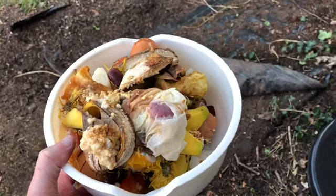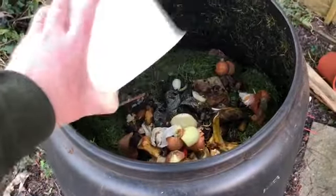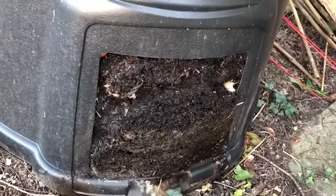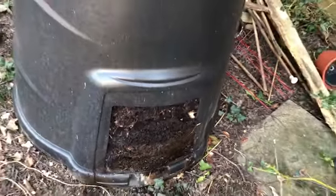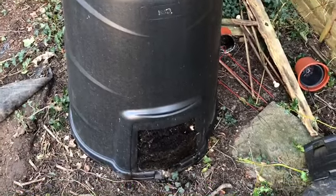Composting your kitchen waste is a fantastic idea, along with some cuttings from the garden. You can see that this is the stuff from earlier in the year and it's composting really nicely, and that of course is going to go on to the bed.